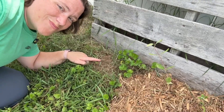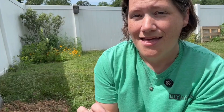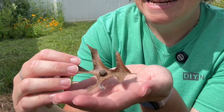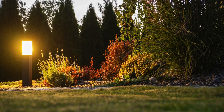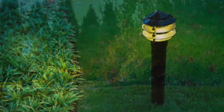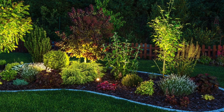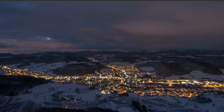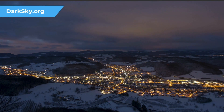Native bees nest in a range of places and materials: in the ground, in old logs, in hollow stems — there are even bees that nest in snail shells. While some bees are nocturnal, most are diurnal. Try to keep inside light contained and ensure outdoor lights are motion-sensored and dim. To learn more about the numerous negative effects of artificial light on wildlife, check out darksky.org.